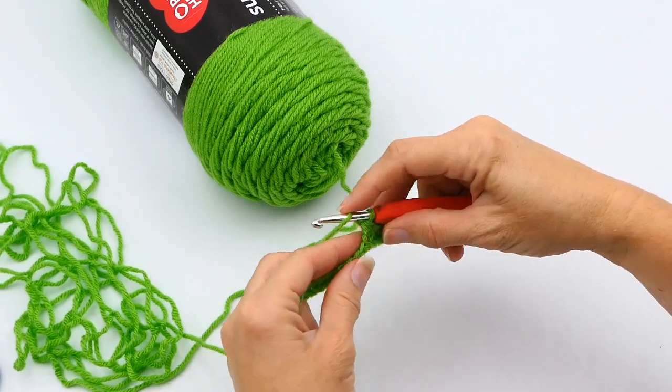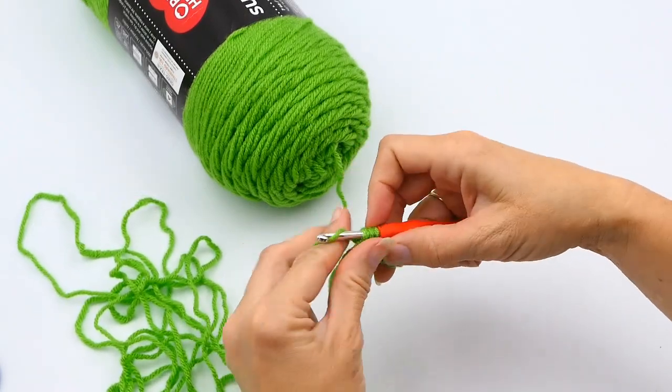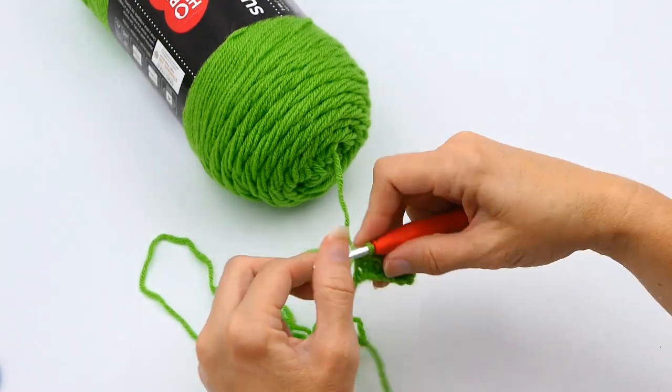You just yarn over, insert your hook into the chain, you have three loops on your hook, yarn over again, and then pull through all three of those loops on your hook.